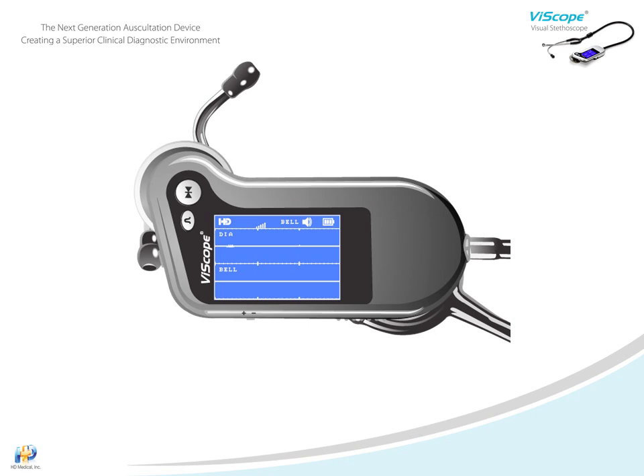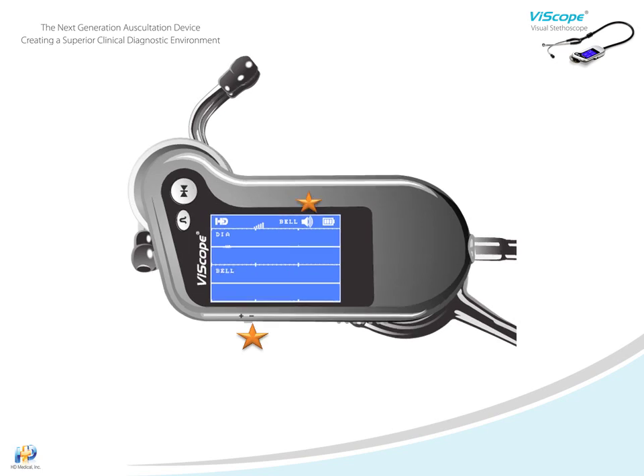The Viascope's high-definition sound adjustability is very useful in multiple situations. The volume is adjusted by pressing the three-way key. When you press the key, you will make changes to the volume level and the volume icon will change — medium to loud, loud to low, and low to medium.